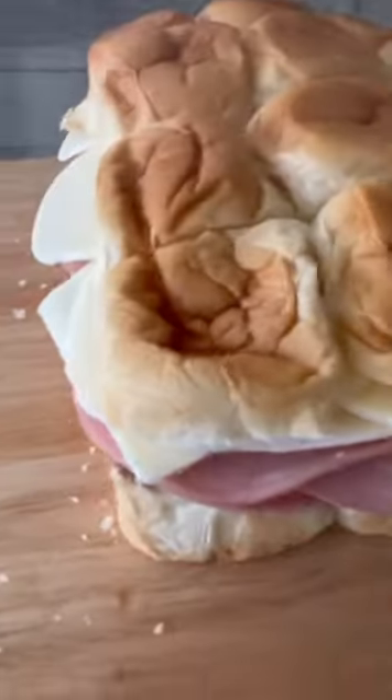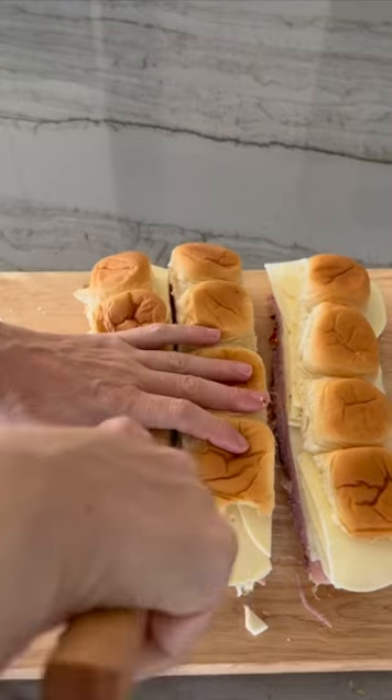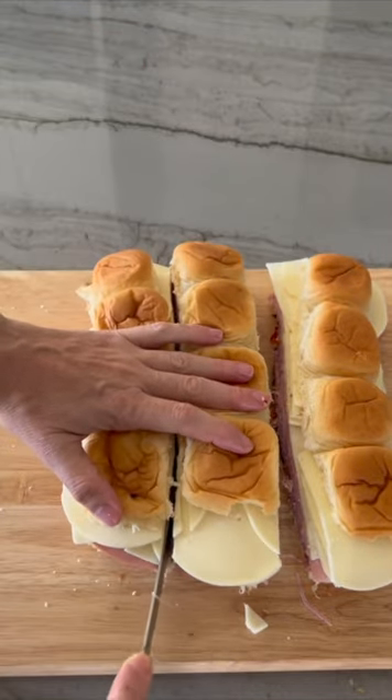Add back the top of your sandwiches and then slice them. They are ready to be served. You can heat them if you like — I prefer them cold.